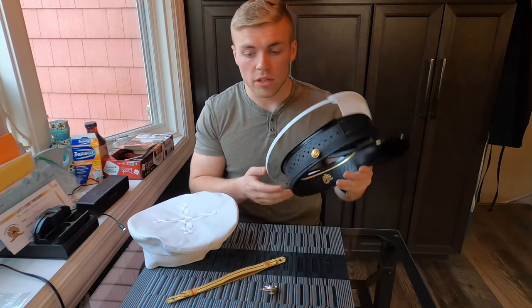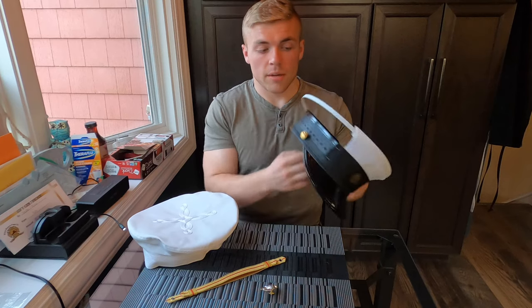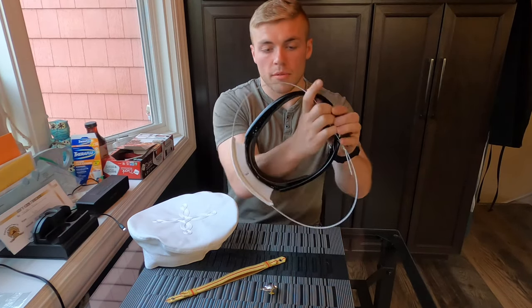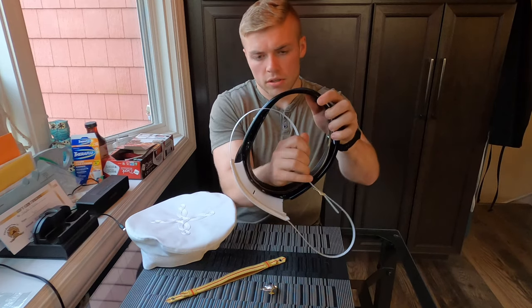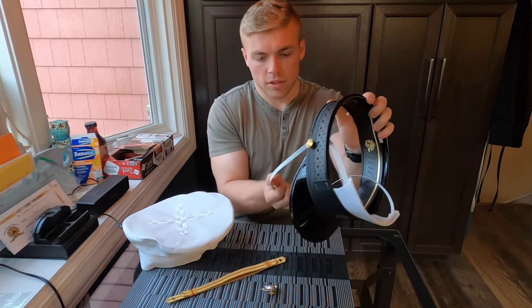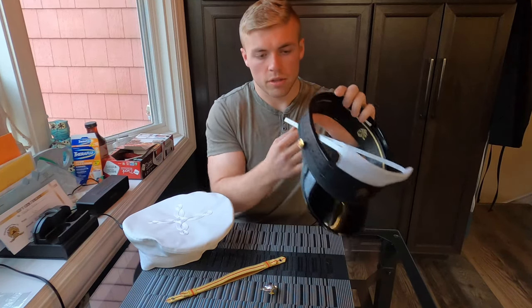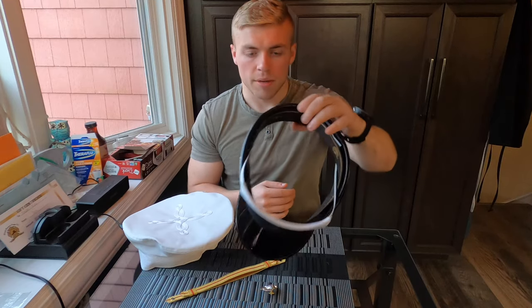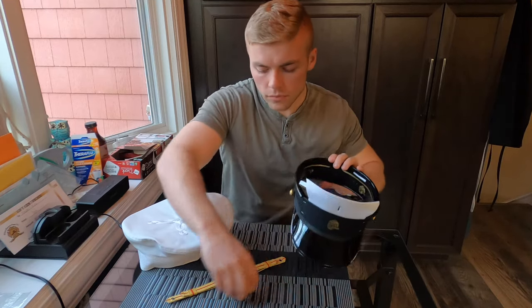First things first, take the headband and the wireframe. You're going to reach inside of the headband and pull the wireframe through. It can be kind of tough sometimes — don't worry, you're not going to break it — just pull that through so it's through the headband.